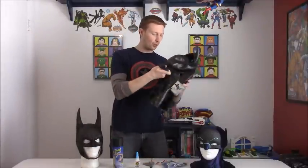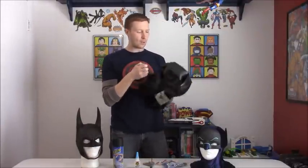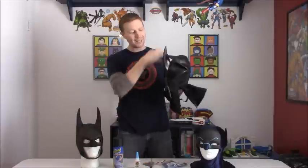The first thing we're going to do is take our balloon and take this crumpled-up, ugly-looking Batman cowl and blow the balloon up inside of the head. The reason we do that is to stretch out all the latex so that it can kind of return to its original shape. I'll show you what that looks like here in just a second.